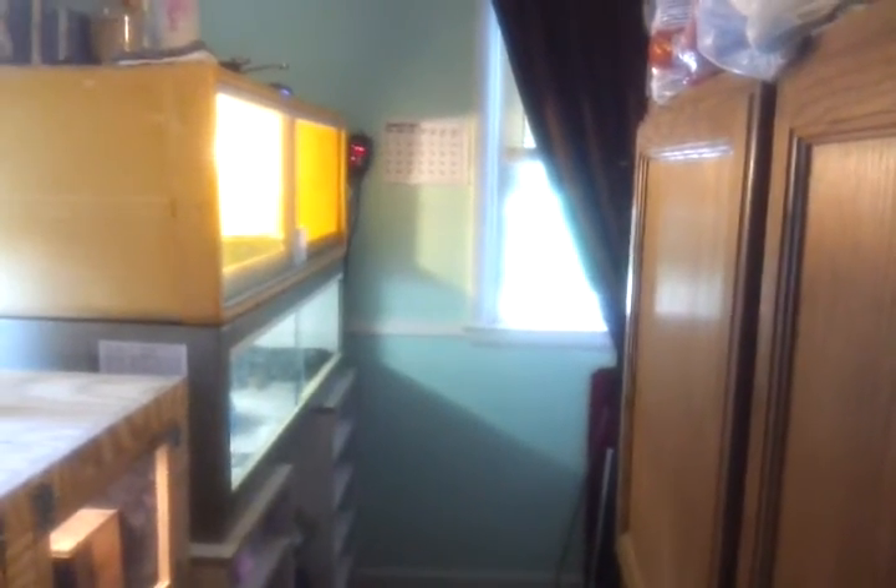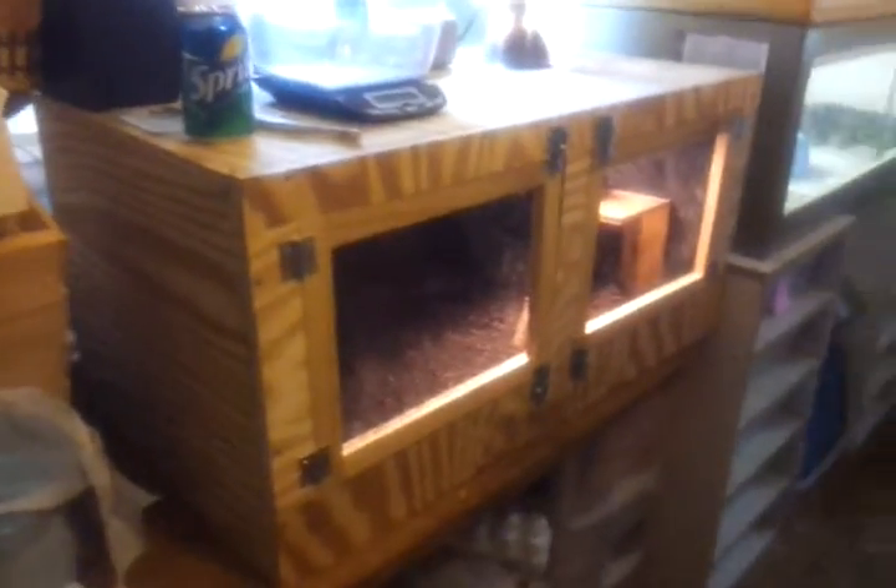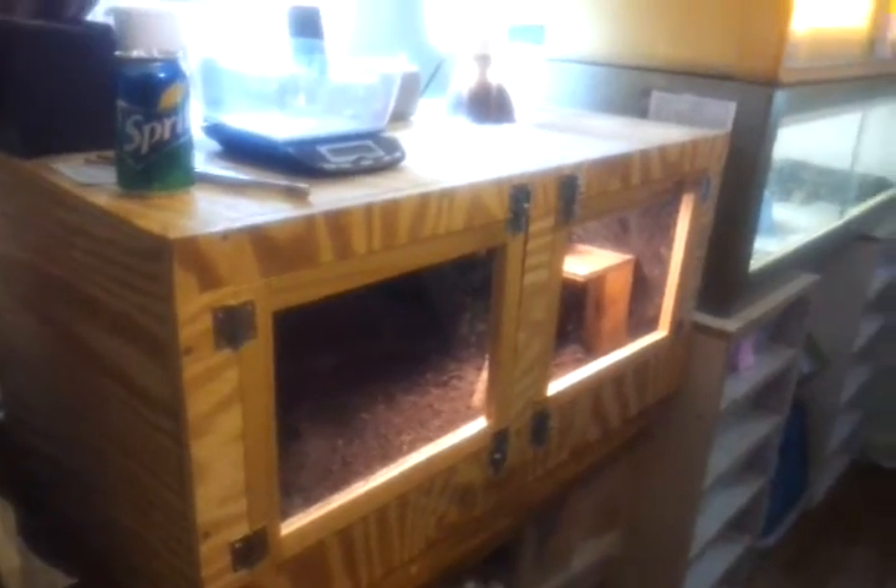This is going to be an update video of the Reptile Room for the month of August. If you're familiar with my videos at all, the first thing you'll notice is this tank right here. I just built this. This is for my Savannah monitor.